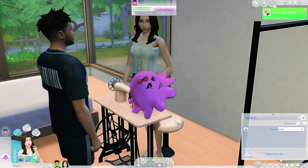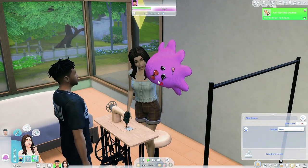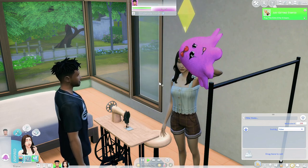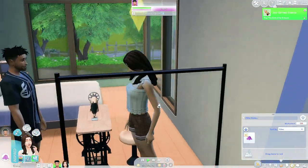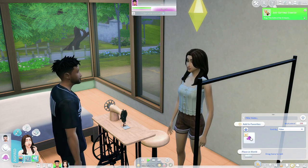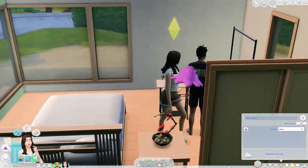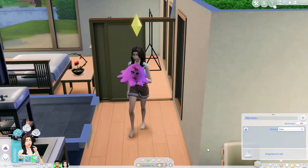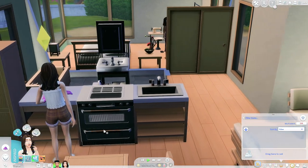Did she succeed this time? We did! Oh my god, that is so cute. She'll hold it up — the way she's holding it, we love that. We can go ahead and place this in the world. It's so cute — little kids can play with this. Obviously we don't have any little kids in this household, but I'm so glad she succeeded that time. Look at how cute it is!